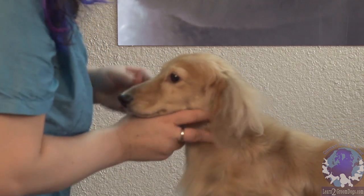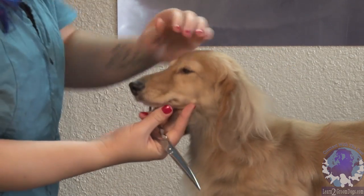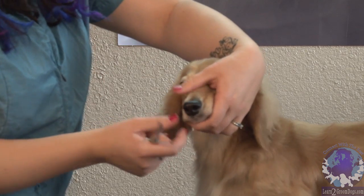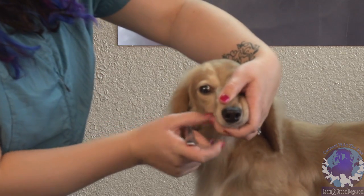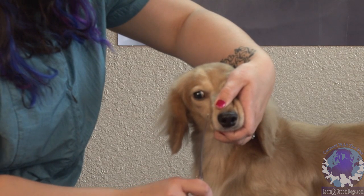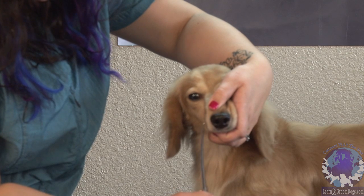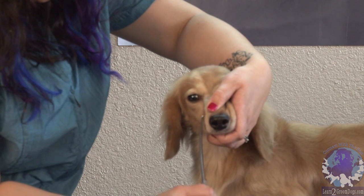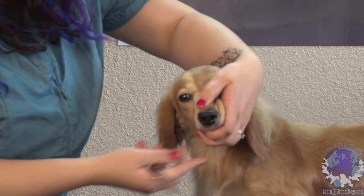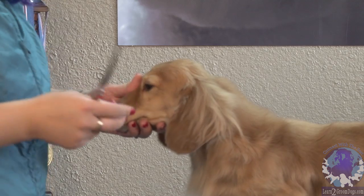The other way you can do it, if you're real tedious, is with a pair of scissors. Some old-time people will only do scissors. If you want to do the scissor route, you just want to pull the skin tight and snip whisker by whisker. If you don't have really good eyesight, I wouldn't recommend it. You just want to go in very gently and pick out all those whiskers. I'll finish the rest with clippers because it's just too tedious for me.